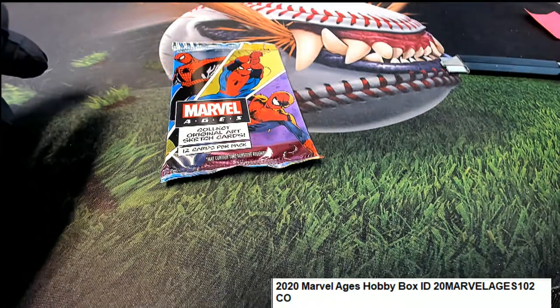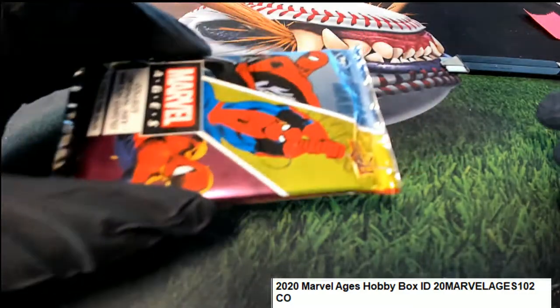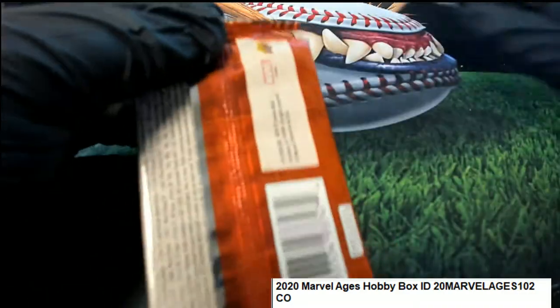Let's see what's hiding back here in this pack of Marvel. This is the last pack out of our box and then we'll have a fresh one. Let's see what we got here for CO. Good luck, CO.